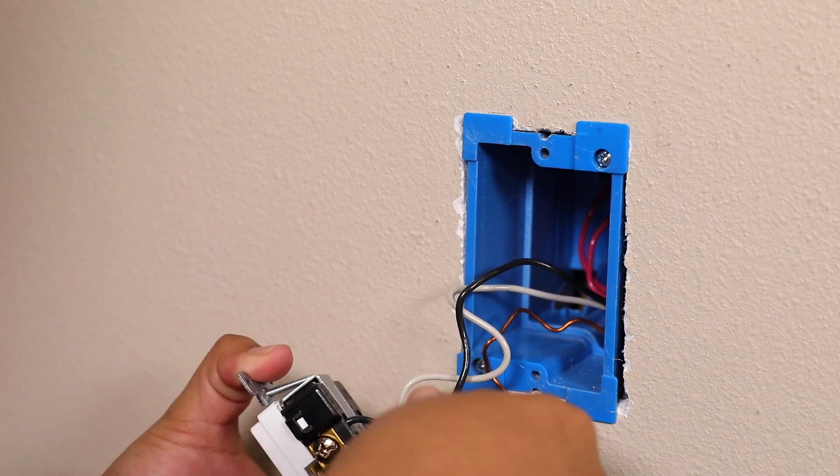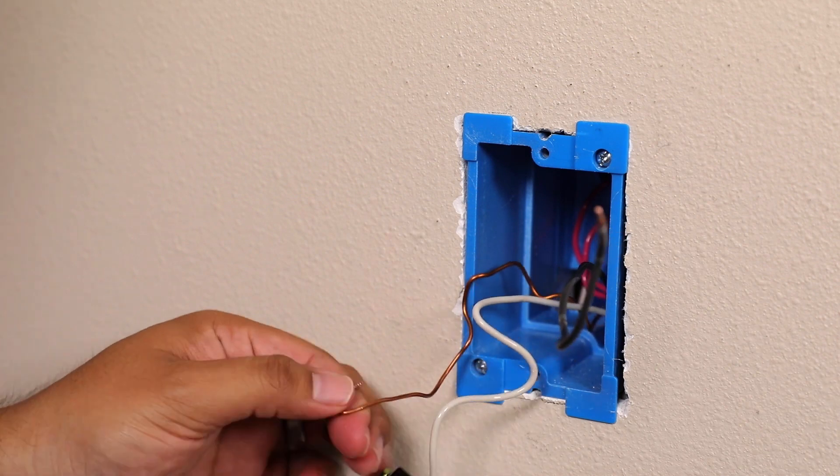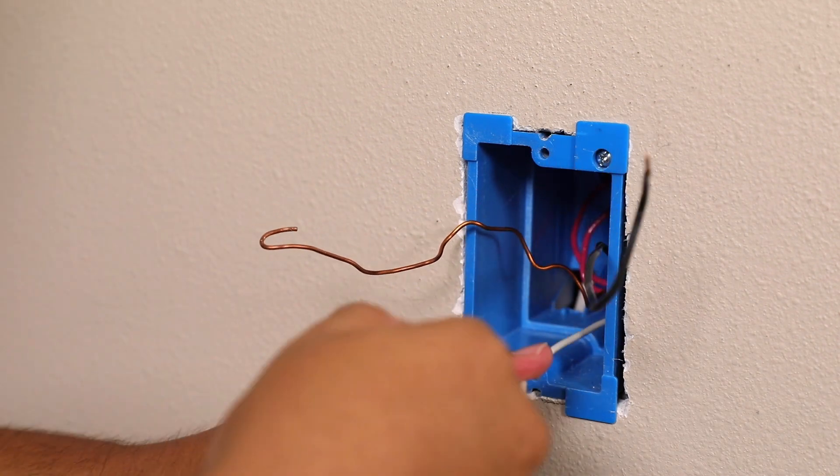Next, identify the following wires: line wire, neutral wire, and ground wire. Disconnect the wires from the receptacle.